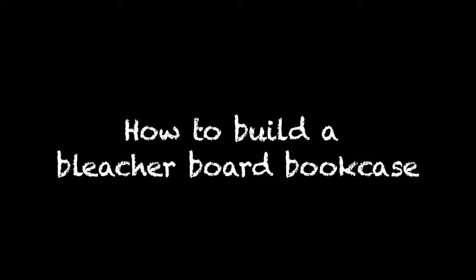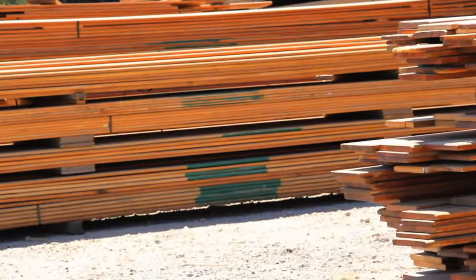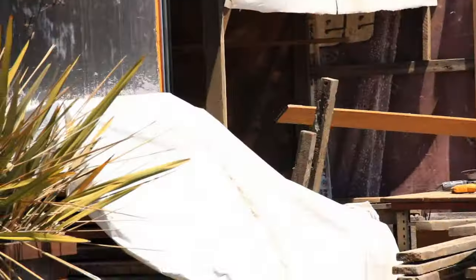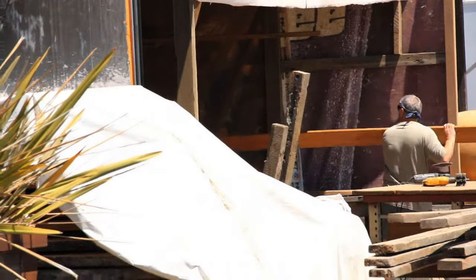We're going to build a little bookcase, a real simple piece out of bleacher wood. Old Douglas fir and it still has all the finish on it — complete with gum and everything. These came out of a couple of old schools out east and we get a lot of that stuff. We use it for flooring and pretty much anything.